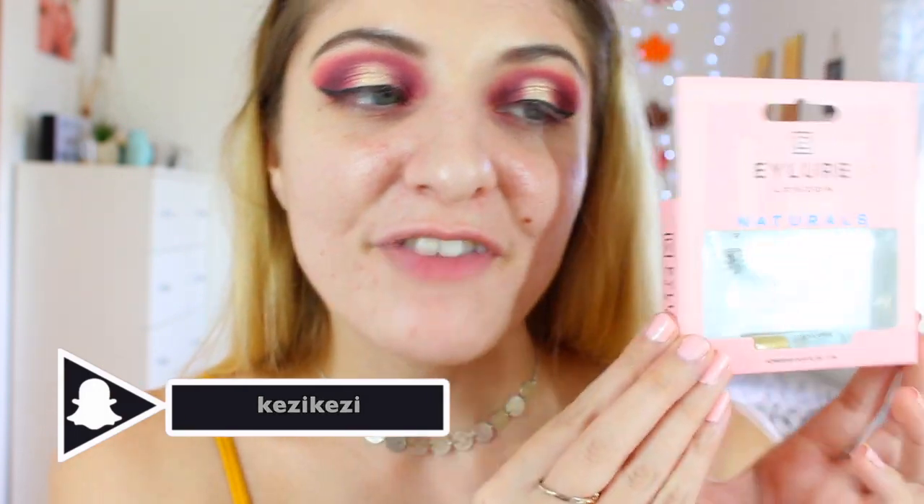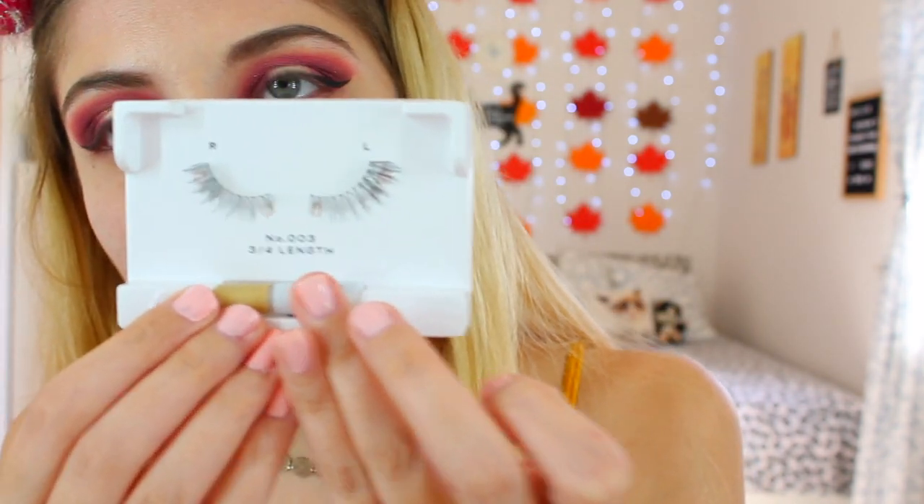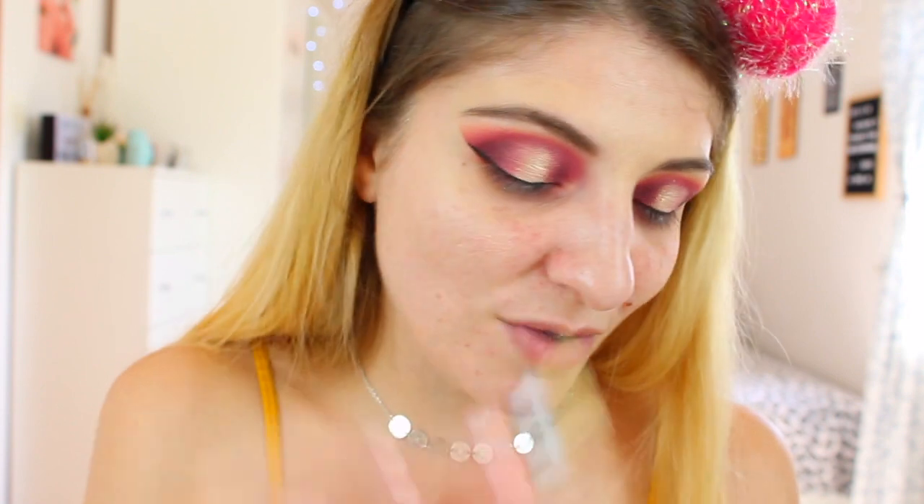Today I'm going to be wearing lashes. These are the Eilure Natural lashes — do you like the new packaging? These lashes are reusable, they're recyclable, and you can reuse them up to five times. There's also a new formula glue in the box which is latex-free and vegan-friendly, and the lashes should last about 18 hours. So I'm really excited to try them out. They're really, really pretty — very natural, something I would wear. I'm going to use the glue that came with it — even the glue packaging is new.